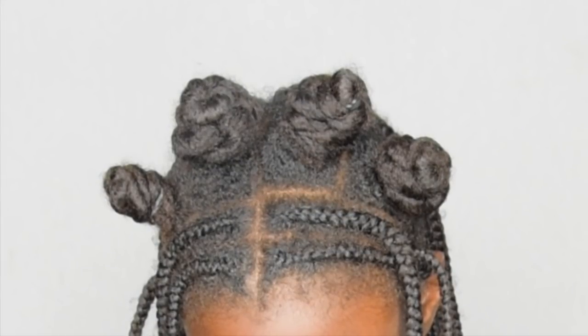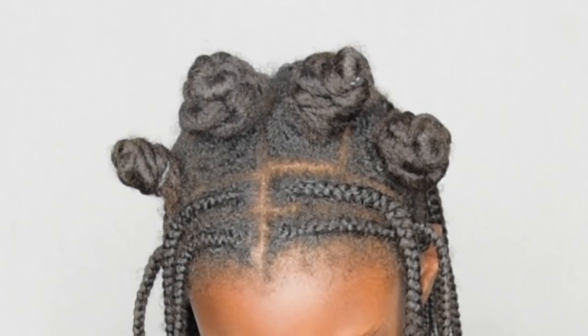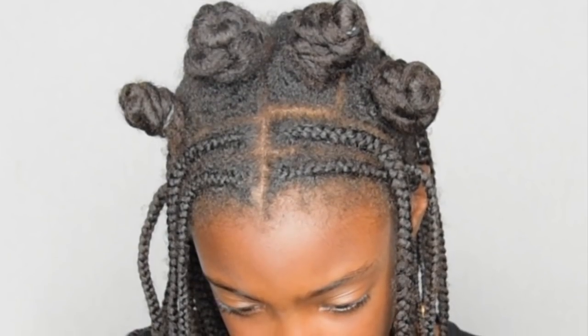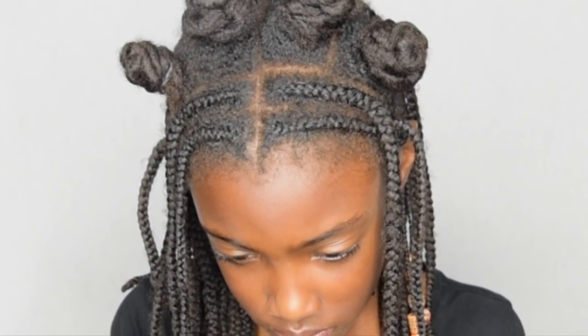Hi everyone, thank you for watching again. After three weeks, I finally took on the task to take Chenelia's braids out, and I decided to give you guys a few tips on how to uninstall braids without causing breakage.